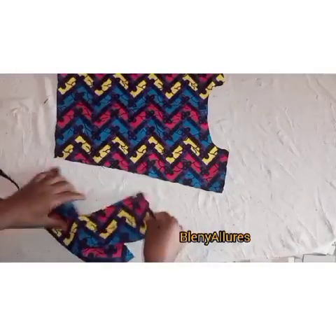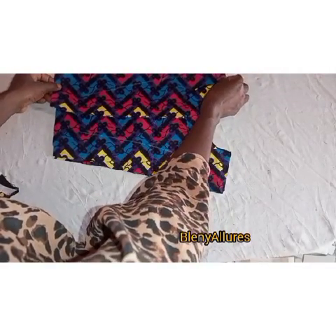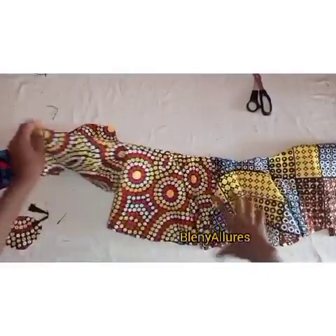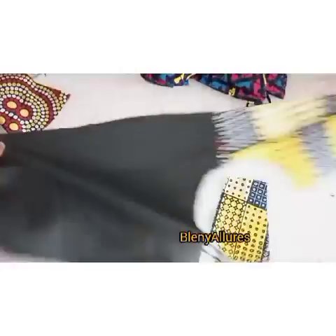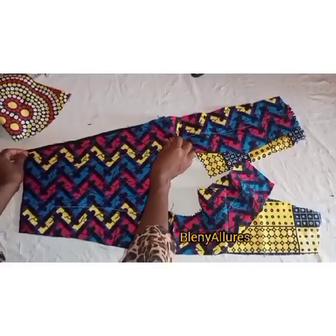Now I'm going to lay the back bodice flat, then place the front bodice on top of it, right side facing right side, and join the shoulder seams. Do that for both fabrics. I also went ahead to join the 720-degree flare at the middle, right side facing right side — since it is two circles, I joined them at one side. For both pieces you can see I've joined them at the shoulder.